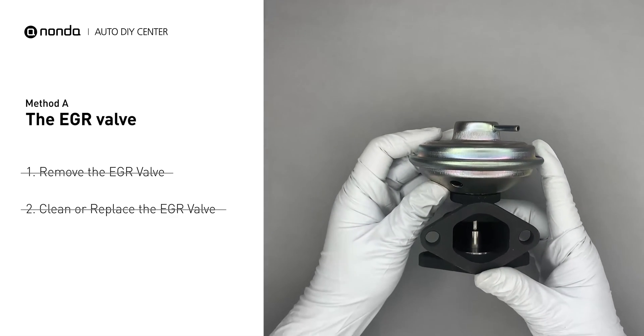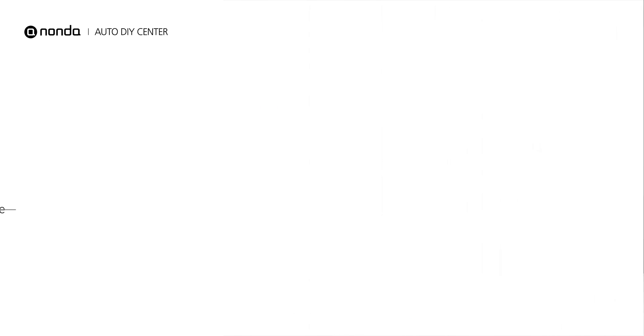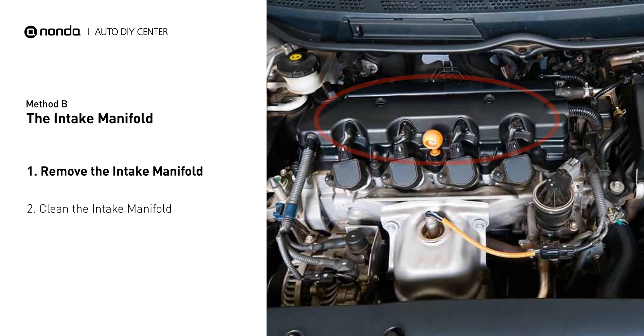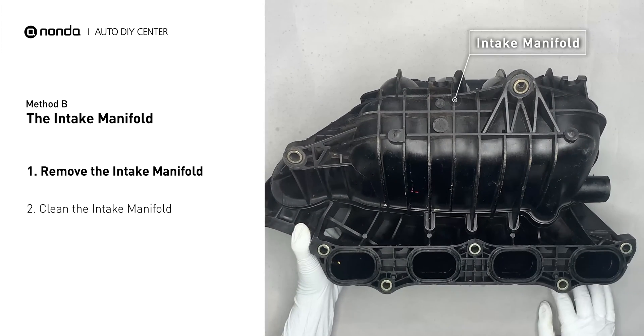If it is too dirty to be cleaned, you may replace it with a new EGR valve. Method B: the intake manifold. The intake manifold sits on top of the engine and plays a key role in the combustion process. First, carefully remove the intake manifold from the engine.